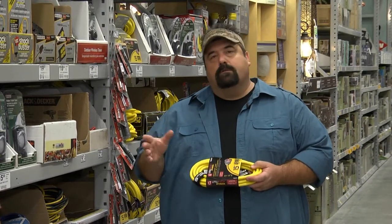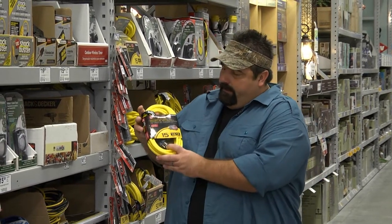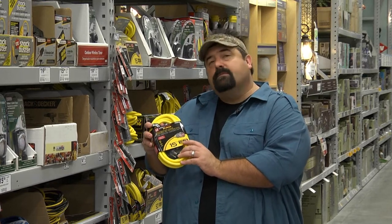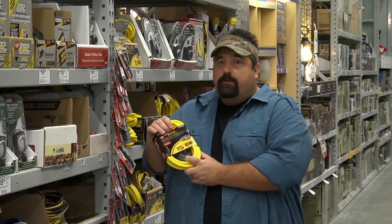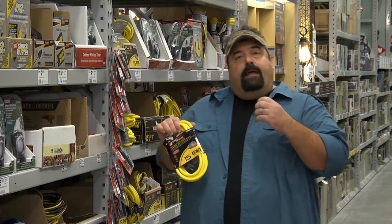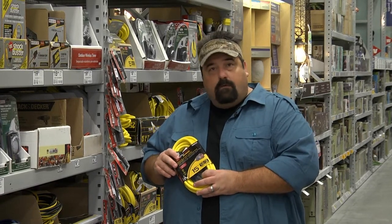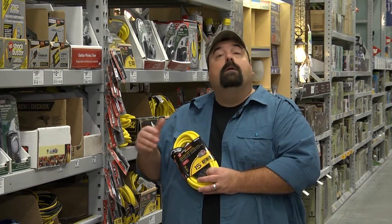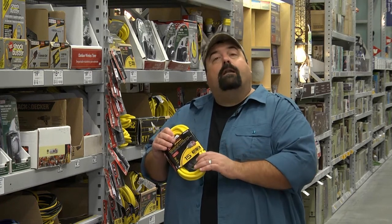We're in the extension cord and electrical section at Lowe's, and I want to take some time to talk about this — something we've talked about a lot on our radio show. See this extension cord? It's a 12-3 — that's the same as the wiring in the walls of your house for standard outlets. This is the type of cord we want to use when we're running tools. There are two factors with extension cords: one is the length of the cord. You don't want a cord that's too long. And you don't want a cord that's too small because when it gets hot, hot creates fire.